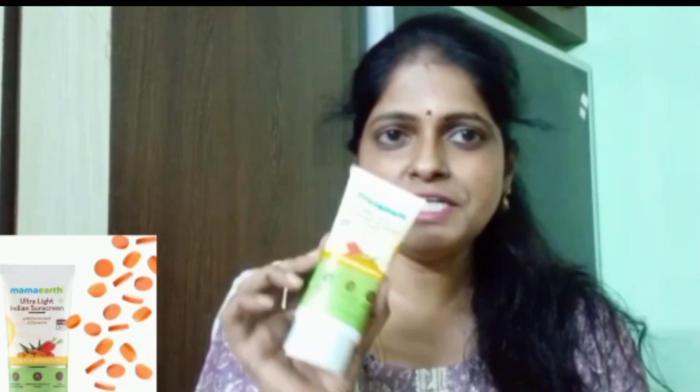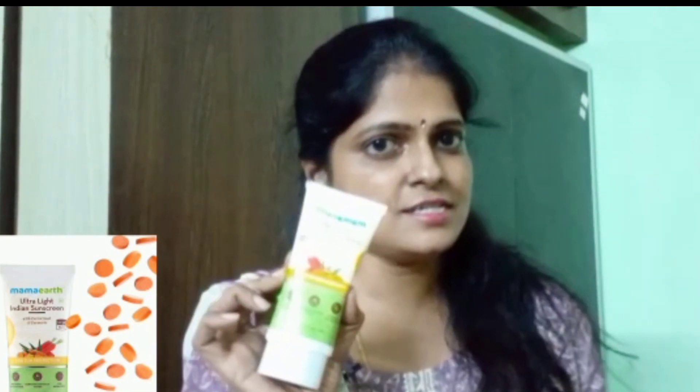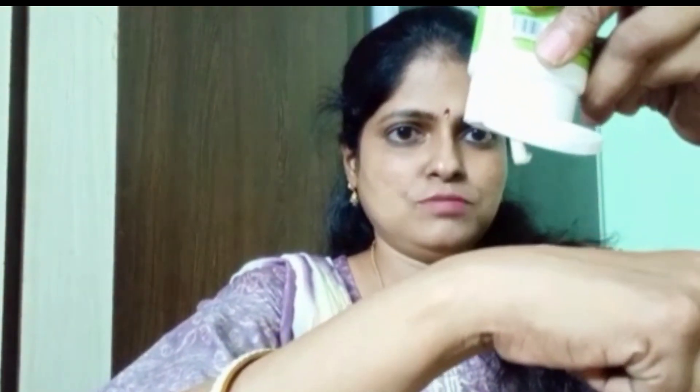This is the first product — the Ultralight Indian Sunscreen with Carrot Seeds and Turmeric. It contains Carrot Seeds, Turmeric, and orange oil. This is a little cream base, and this formula can suit Indian skin tones, which can run more red.